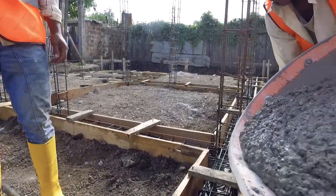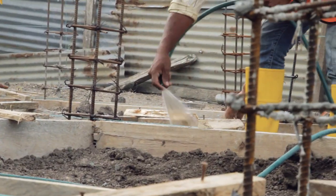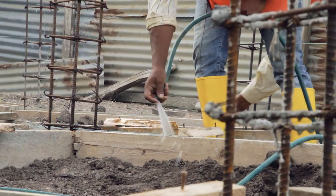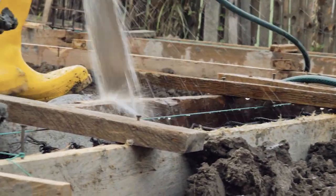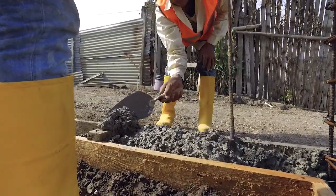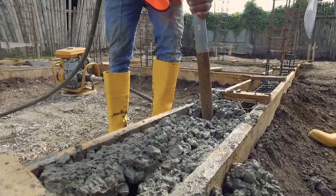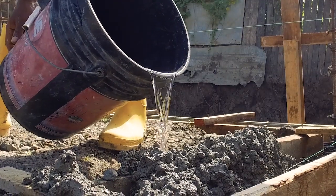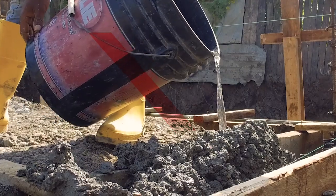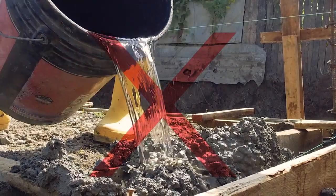Pouring of concrete in the plinth beam. For a correct pouring of the concrete, the following steps must be followed. Before pouring the concrete, the formworks must be wet, otherwise the wood from the formwork could absorb the water from the concrete mix. Compact the concrete using a rebar and a hammer, or better, with a needle vibrator. If the mix is not liquid enough and does not flow down, water should never be added to improve it. A new mix should be prepared instead.